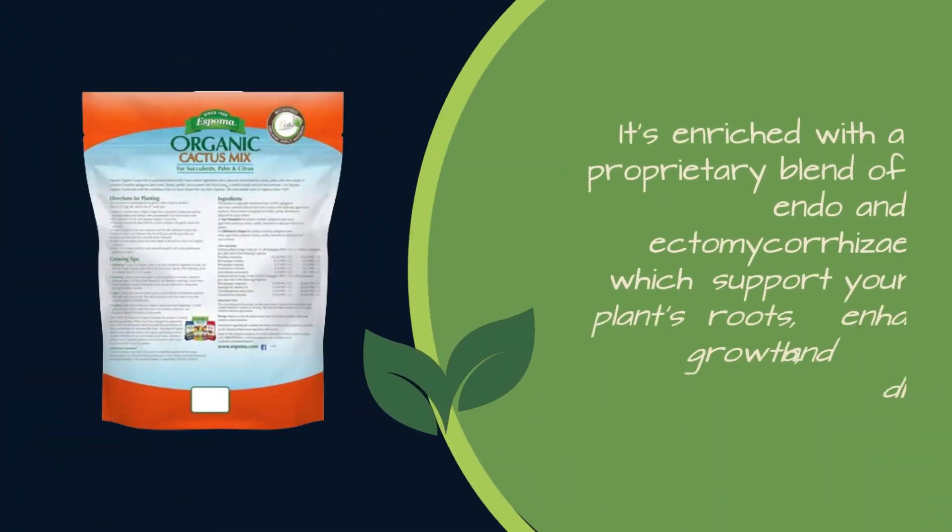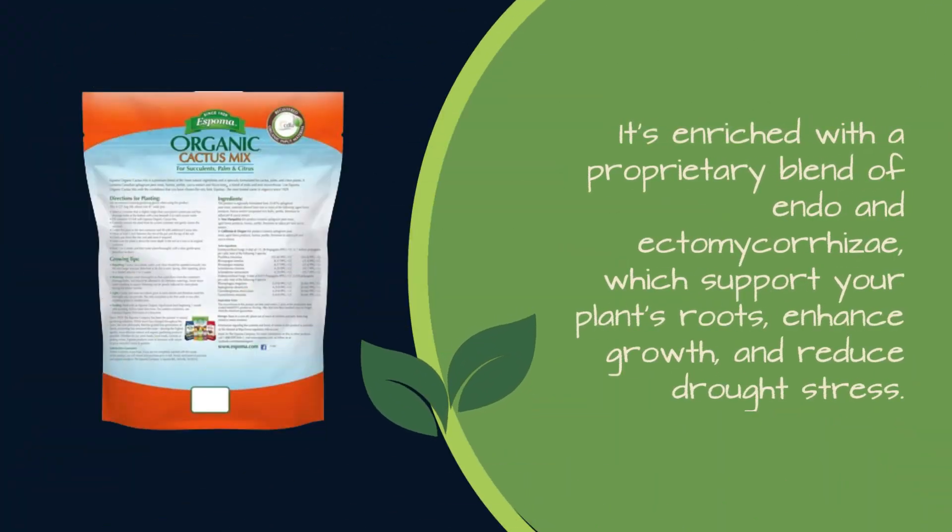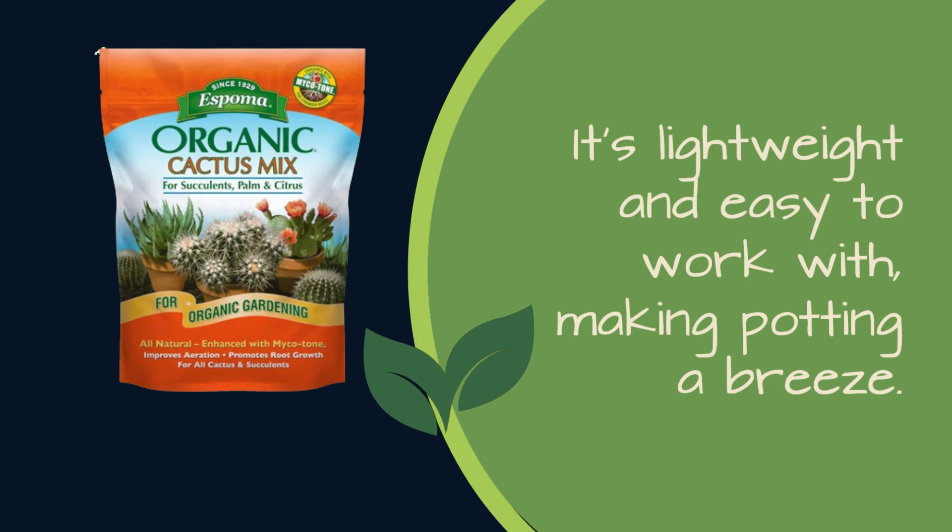It's enriched with a proprietary blend of endo and ectomycorrhizae, which support your plant's roots, enhance growth, and reduce drought stress. It's lightweight and easy to work with, making potting a breeze. You get a quality product without breaking the bank.